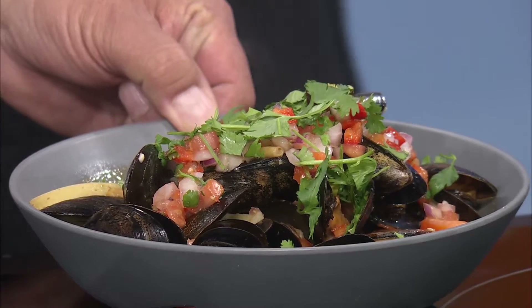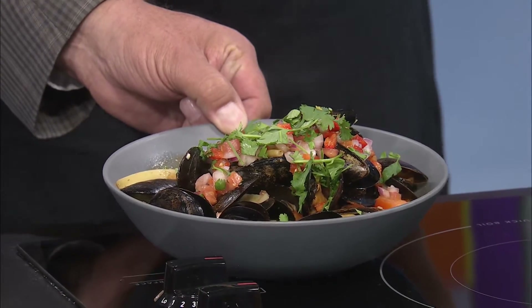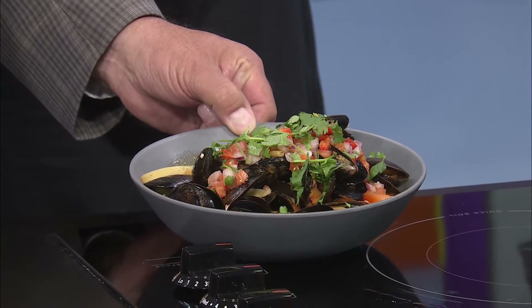Welcome back. Joe is here from Cafe Cusco on historic C Street. He's going to be making a standard dish from the cafe. Take a look at this — this is the finished dish, plated up. What's it called again? Muscles a la Macho. Wow, Muscles a la Macho. Look at that. That is gorgeous.